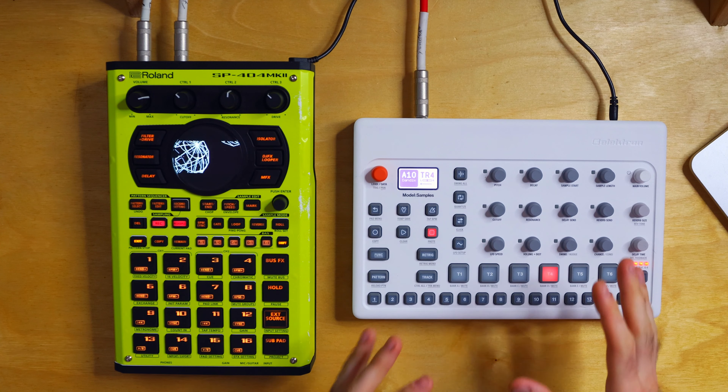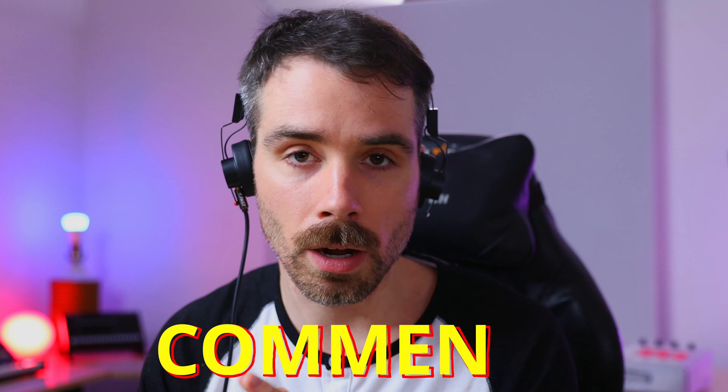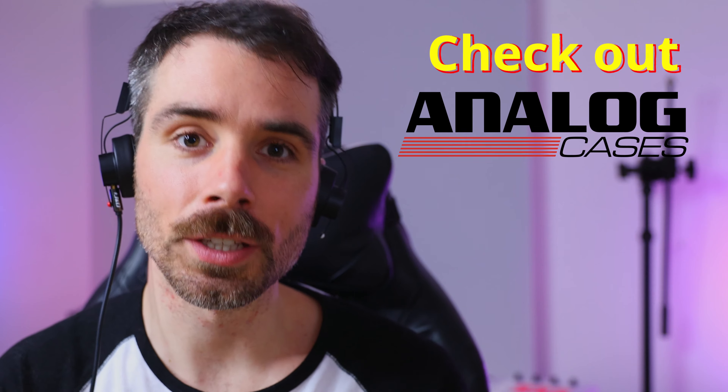Hopefully this gave you guys some insight into creative ways of using the Model Samples. I really love this thing — it's quick, it's simple, and it's small enough to make a great addition to your current synth setup. It's also not overly complicated, so it works well as a first sampler. I was on the edge of picking up a Digitakt instead, but I'm really glad I gave this thing a go. Definitely more Model Samples content coming soon — let me know in the comments if there's anything specific you'd like to learn. Affiliate links for the 404 and the Model Samples are in the description. Hope you subscribe — see you very soon.